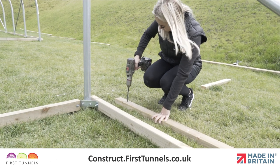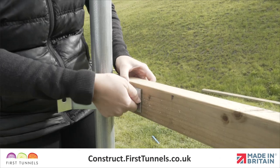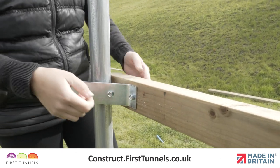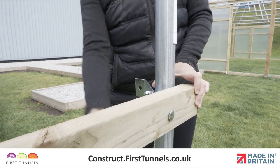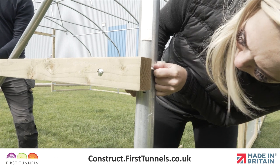Drill a hole through the mark using a 9mm timber drill bit. Push a bolt through the timber and corner clamp, ensuring the thread is on the inside of the polytunnel. Adjust the clamp to the height mark and secure with a nut.